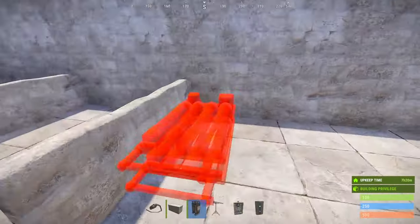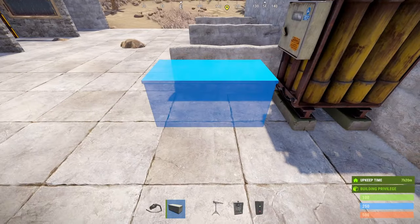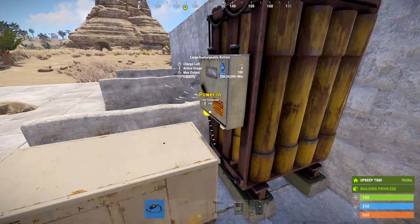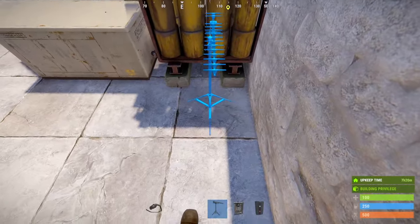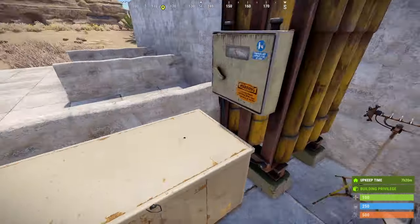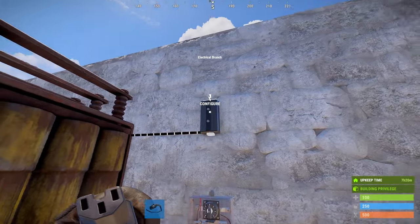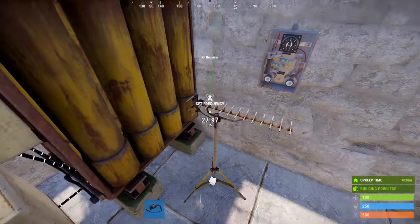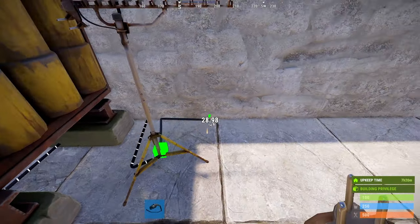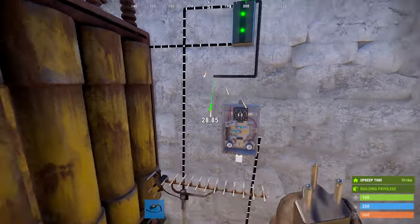Then once again, we'll start by placing a battery and a new power source. With those hooked up, place your RF receiver, your timer, and your electrical branch. Connect your battery output to your branch. Connect your branch out to your RF receiver. Then wire together the power out from the RF receiver to the toggle on of the timer. The power out from your branch goes to your timer.